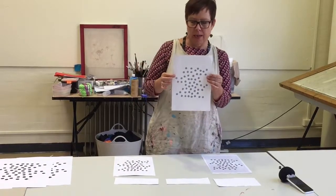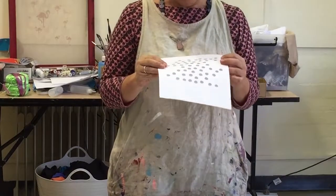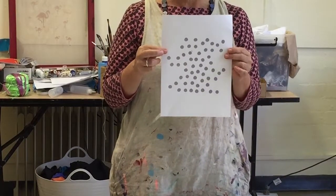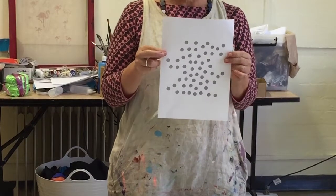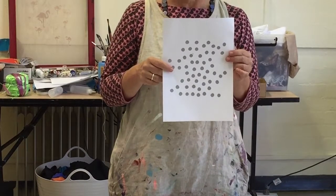This photocopy is too grey. The dots are printed out as quite a pale grey and so they will just appear on the finished screen as a kind of grey, mucky, unclear spot if you were to expose this.